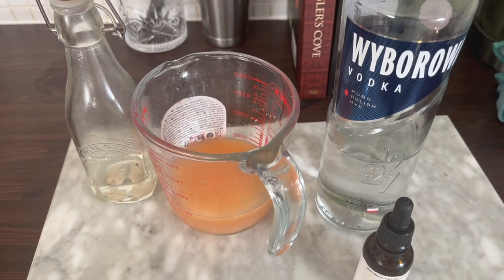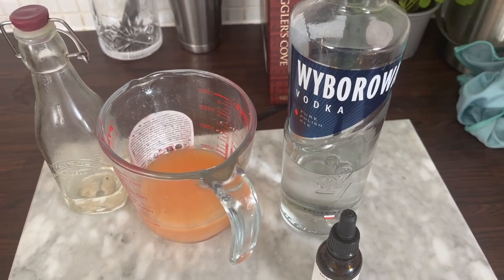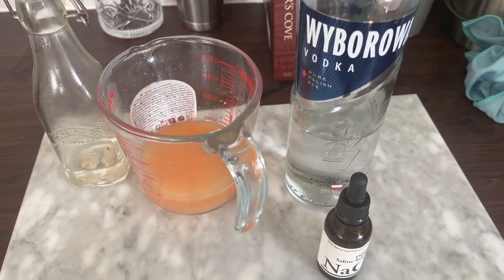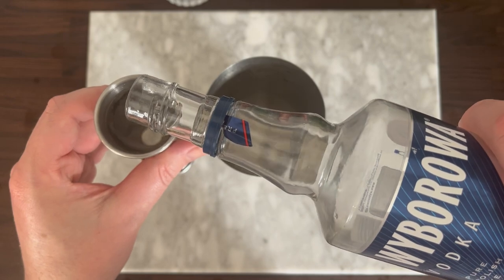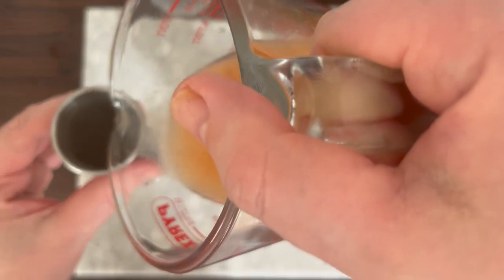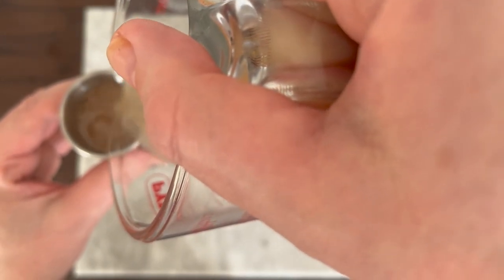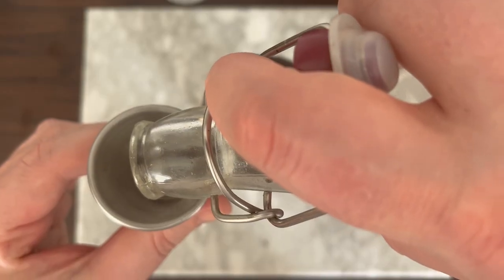Now onto the ingredients: I'm using vodka, fresh pink grapefruit juice, simple syrup, and the secret weapon which is saline solution. Let's kick this off by adding one and a half ounces — that's 45ml — of vodka. Then you want to follow this up with one and a half ounces — that's 45ml — of fresh grapefruit juice.